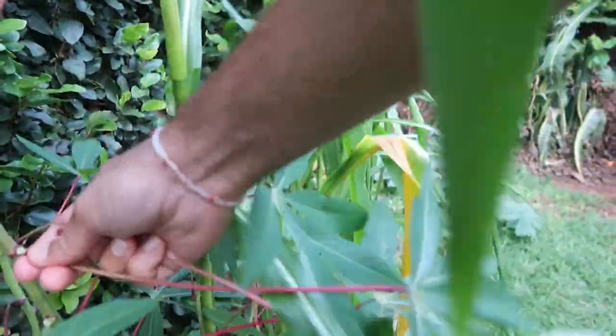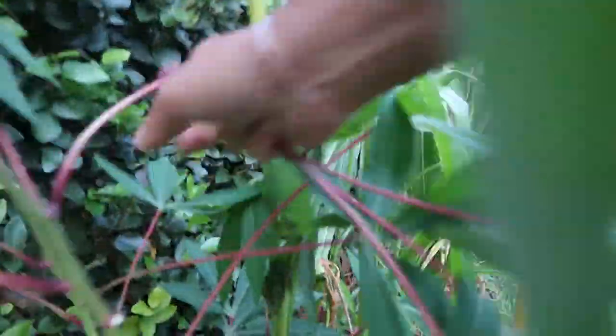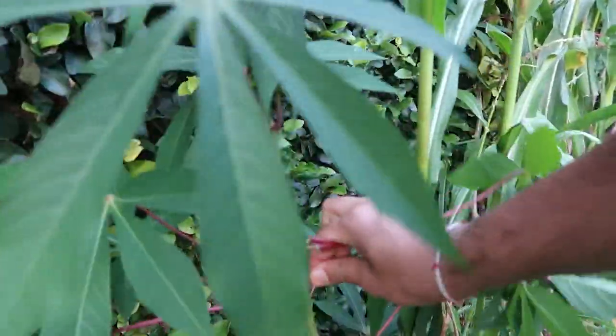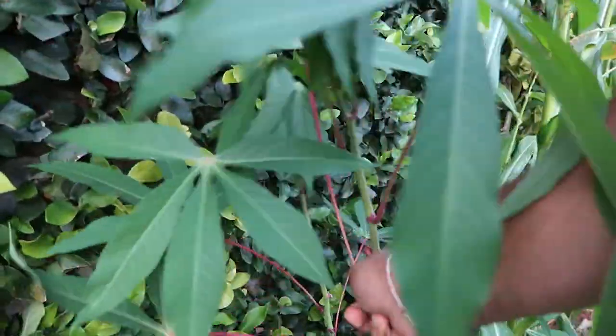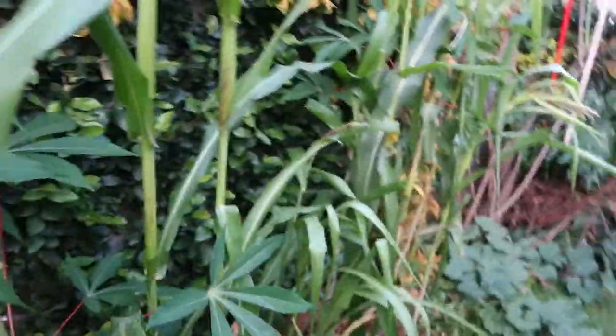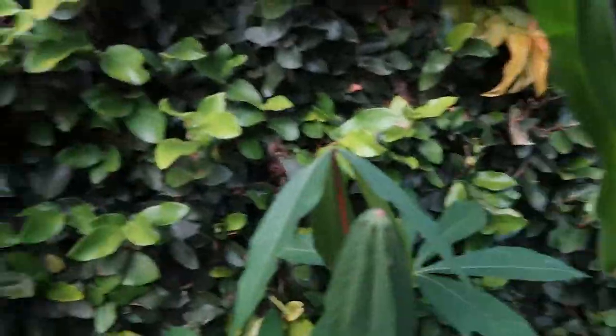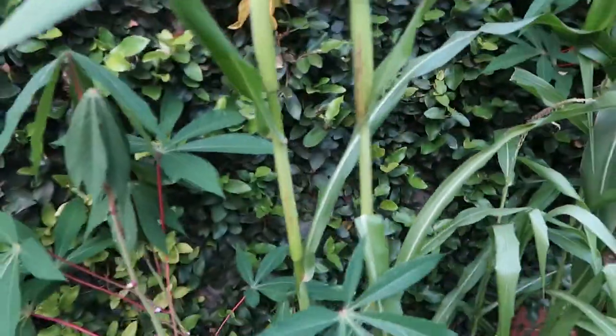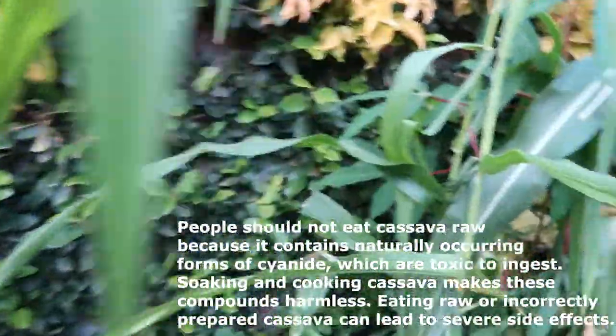We'll take a couple of leaves from this one. The leaves are just so beautiful and nutritious for cooking, and super tasty and tender once you have boiled them. Although it requires a good knowledge of how to prepare it, because it is actually poisonous if it's not cooked properly.